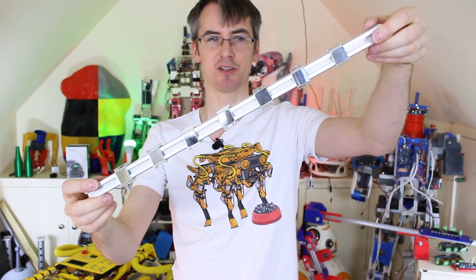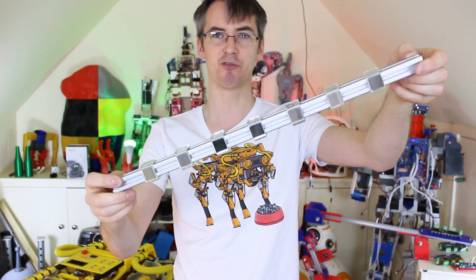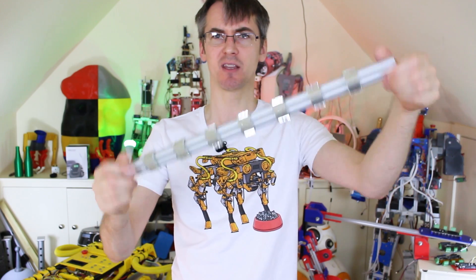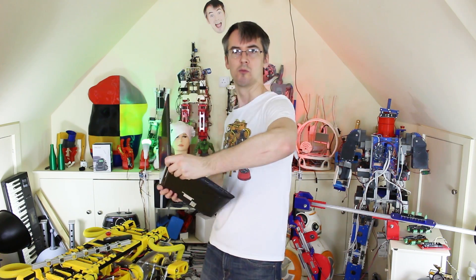We've got our 28 mirrors stuck on — one on each side, at seven positions for our seven bands of EQ. Now I guess we should design something to spin this round.